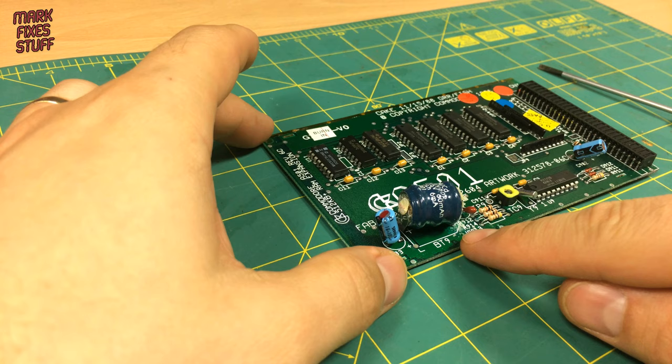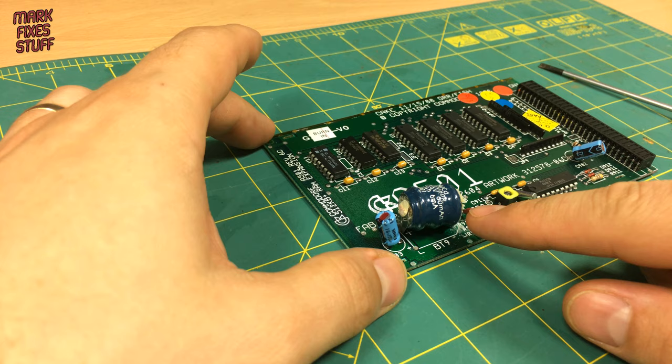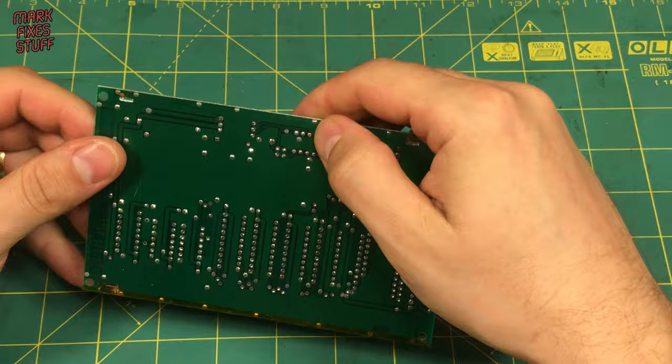Obviously, this one has leaked, but it looks like any damage is restricted to the location of the battery and it doesn't look like any important tracks have been taken out.